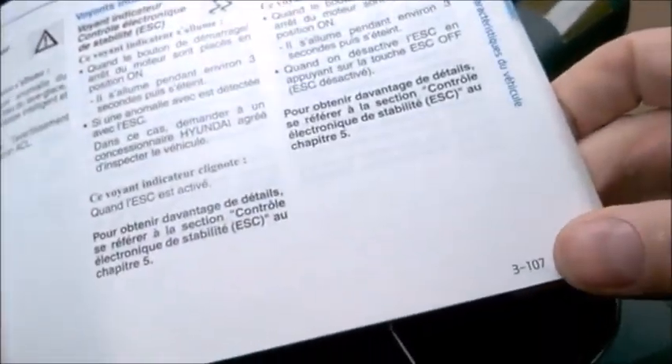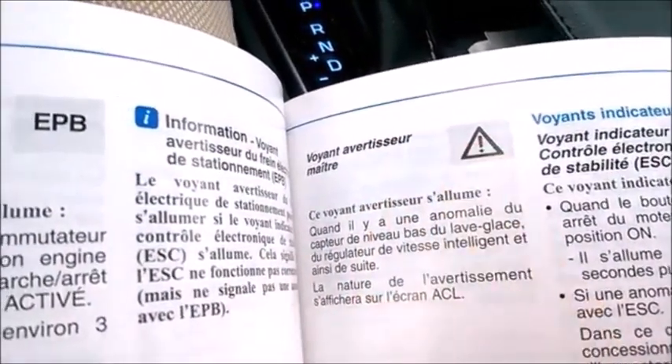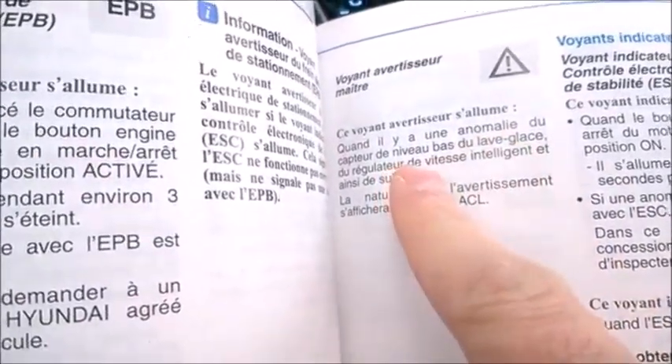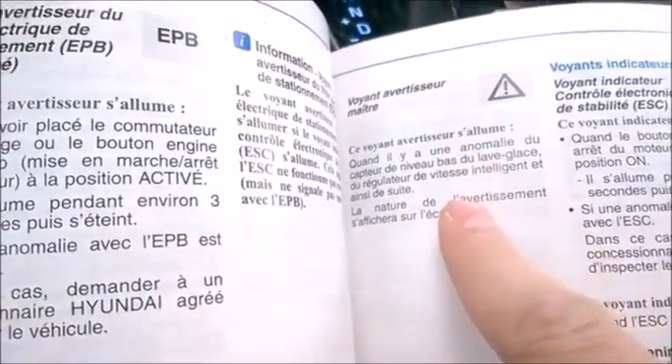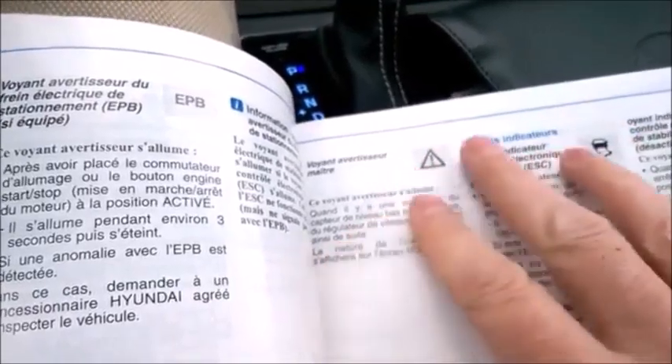I found the explanation in the owner's manual, though unfortunately the book is in French. It shows that the warning could indicate low windshield fluid, cruise control issues, or anything else, and says you'll see the message explaining what it is. Nothing to worry about, but I wish Hyundai would put the warning sign explanations in the first pages of the book so we can really access them quickly and find out what's the matter.